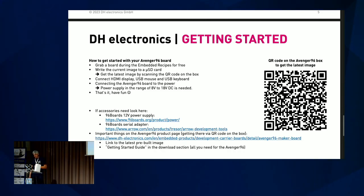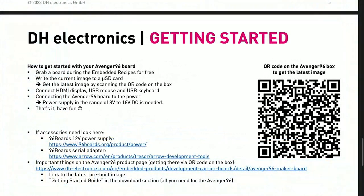What needs to be done to get started? First, grab an Avenger 96 board. Write the image to a microSD card — you can get the latest image by scanning the QR code on the box. Then connect an HDMI display, USB mouse, and USB keyboard. Connect the board to the power; you need a power supply in the range of 8 to 18 volt DC. That's it — have fun! You can also use the official power supply from 96Boards, available on the 96Boards website.